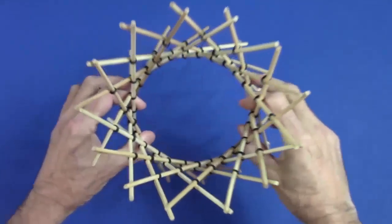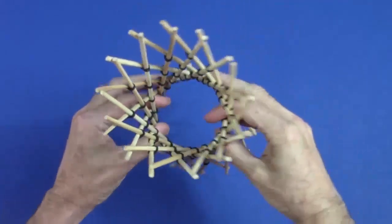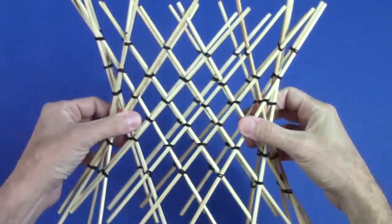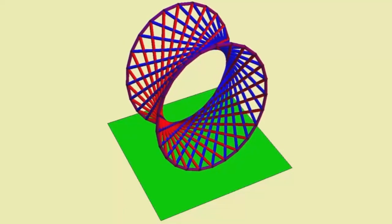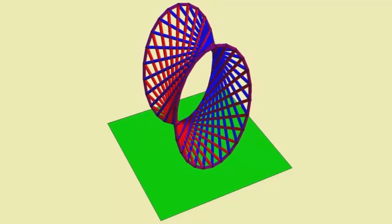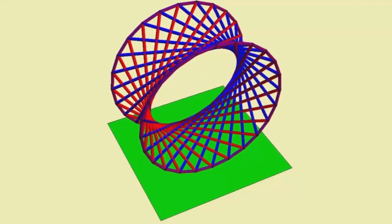But let's try a different trick. You can compress it from the sides to change the circular cross section into an elliptical form. The sticks tilt, but stay straight. That's because if you stretch or compress uniformly in one direction, you map circles into ellipses, but lines remain lines. So the resulting elliptic hyperboloid is still made of straight lines, though it's more interesting visually.